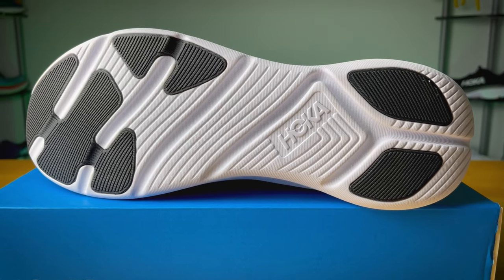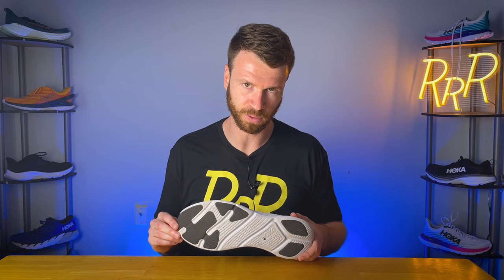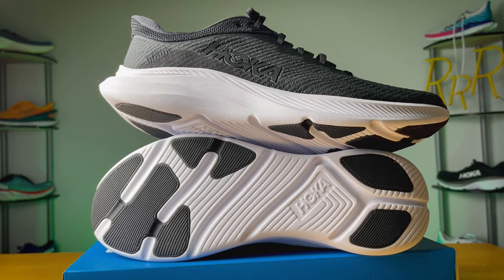Moving to the outsole, we have strategic rubber in the forefoot and heel area. I do wish they'd added a little more rubber coverage, as weight isn't a massive concern for a shoe in this category. Traction was fine — it's a smoother experience, but on conventional surfaces it got the job done with no major red flags. I'd be careful using this on trails or grass, just because it is a smoother platform, but for asphalt, concrete, or brick, it did well.